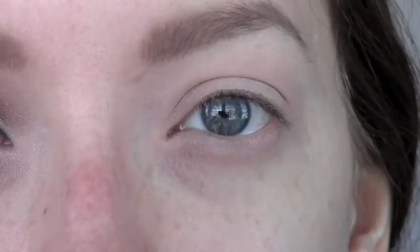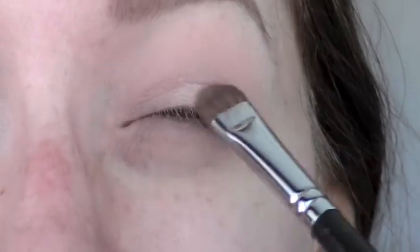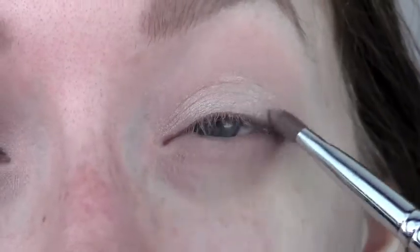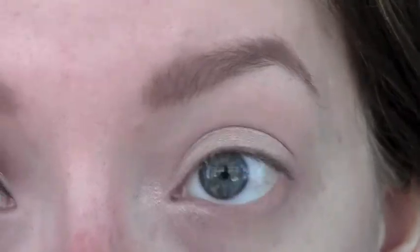The next thing you want to do is have a champagne color on your eyelids. From the Bronze Blue Eyes palette from Physicians Formula, I'm using this color right at the top. I'm going to use that and a flat shader brush and pack it onto my eyelid. I'm also going to put this exact same color in the crease and right around my lash line.